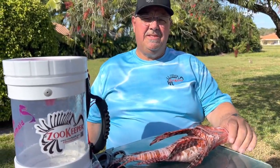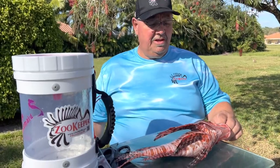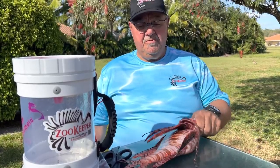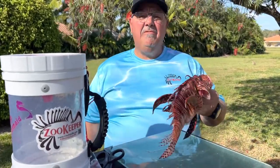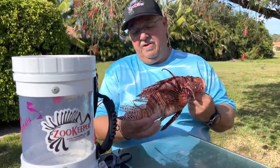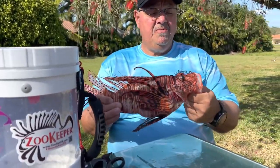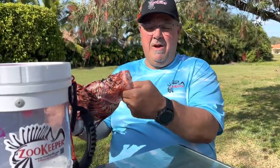Hey everybody, good afternoon. This is Tim with Zookeeper and I'm going to talk to you a little bit about how to handle a lionfish and how to fillet a lionfish. So we're going to start first — these are some lionfish that we caught today. The best way to hold the fish is with your thumb in the mouth.